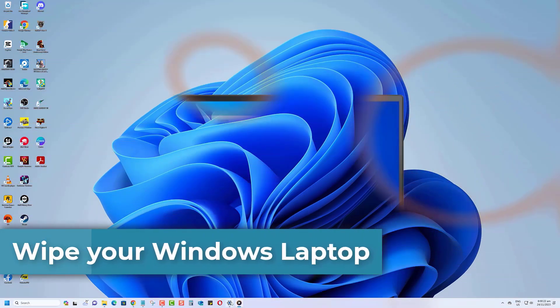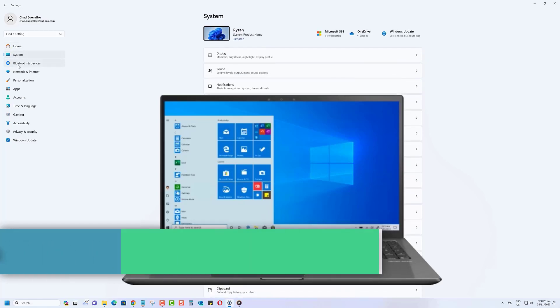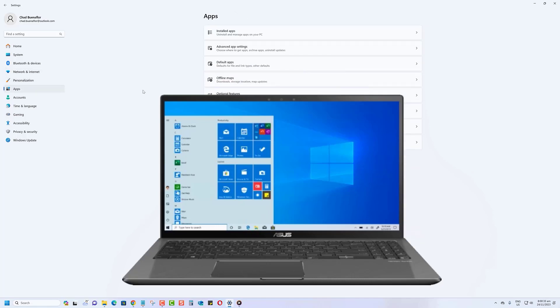Hey everyone, today I'm going to show you how to wipe your Windows laptop by resetting it and removing everything. If you're looking to sell your laptop or just want a fresh start, this is the video for you. Let's dive right in.